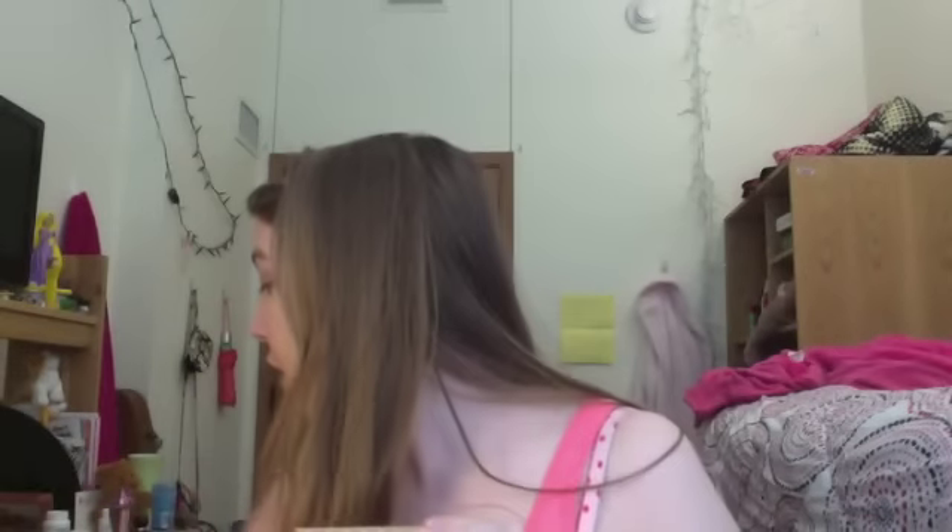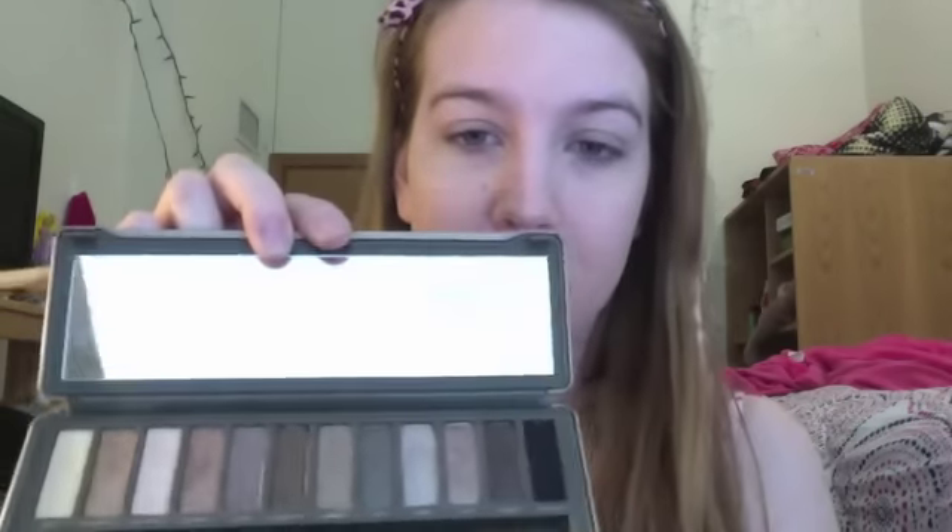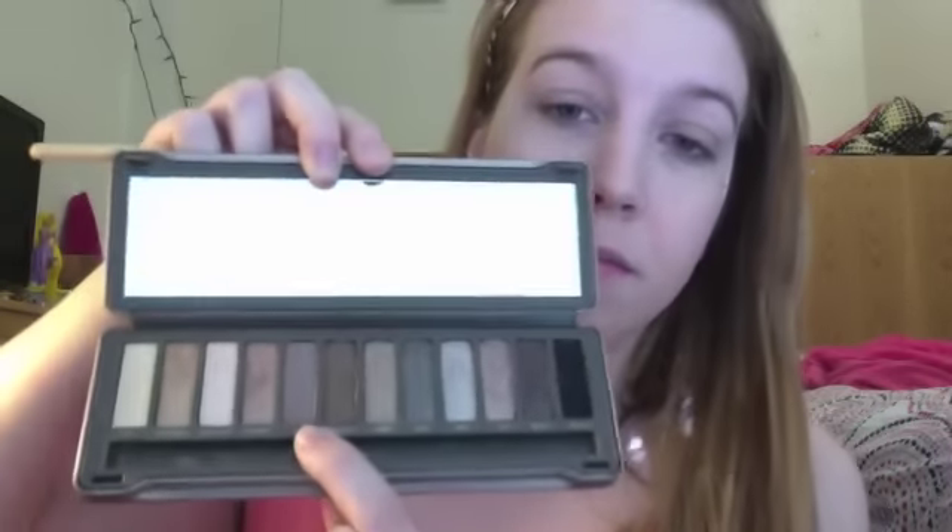I'm going to go in with a kind of flat, fluffy brush into my Naked Too palette and use the color Tease. I'm just going to take it and apply it to my crease.